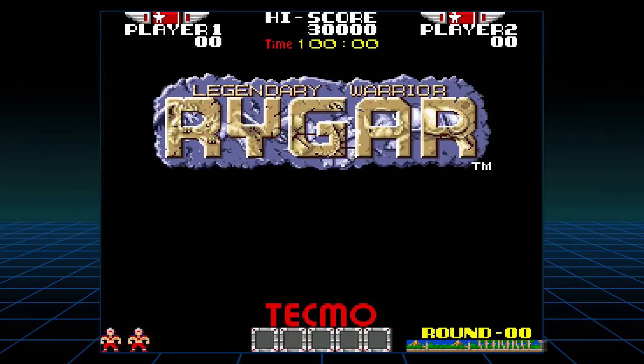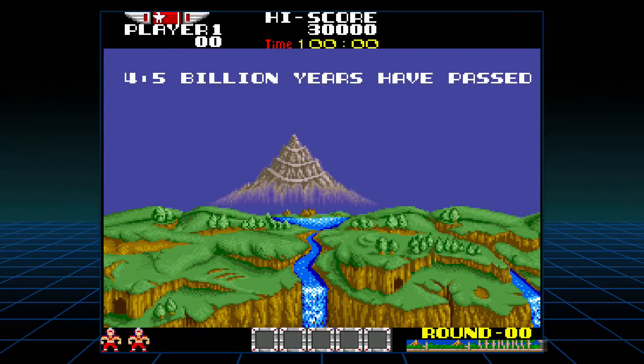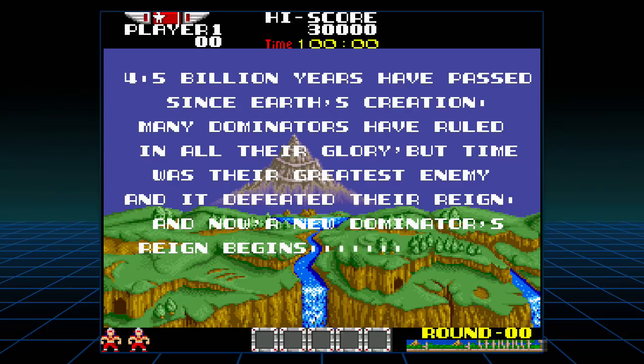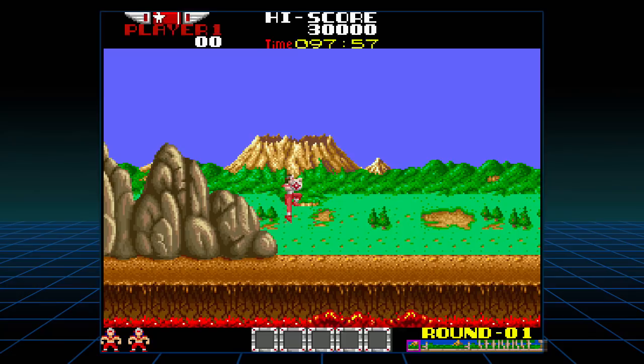Let's get started with Rygar. 1986 Tecmo — wow, that's a loading screen. I play this a little bit on the Nintendo, not too much. It's pretty hard. So, '4.5 billion years have passed since Earth's creation, many Dominators have ruled in all their glory...' Let's just fight. Well, I wasn't reading that or anything.